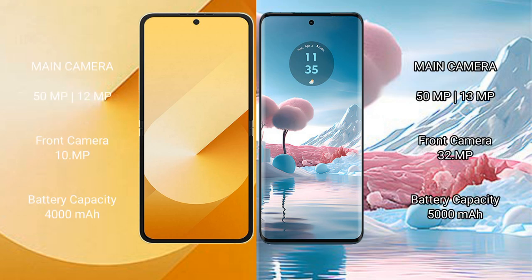Samsung Galaxy Z Flip 6 features a dual rear camera setup with a 50MP main lens plus a 12MP ultrawide. Motorola H40 New also has a dual rear camera setup with a 50MP main lens plus a 13MP ultrawide and a 32MP front camera.